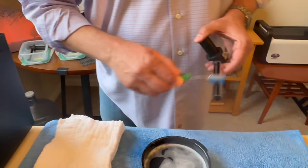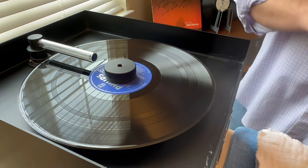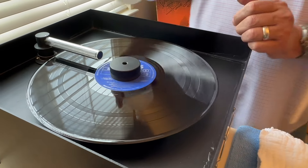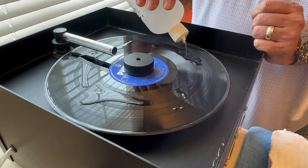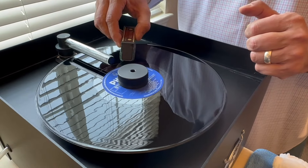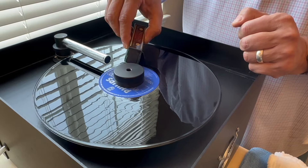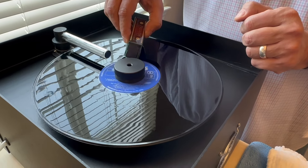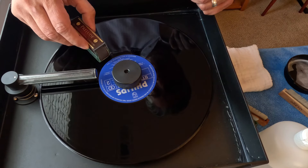Now to the pure water rinse. Sometimes a little rocking back-and-forth motion is nice — not much pressure at all.